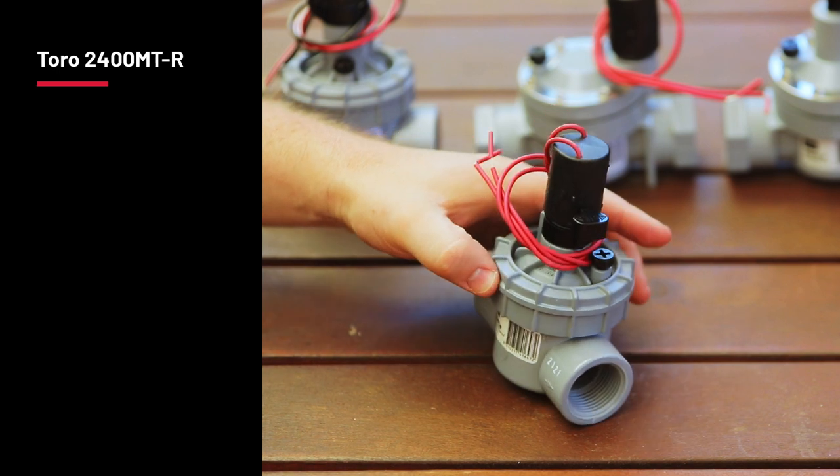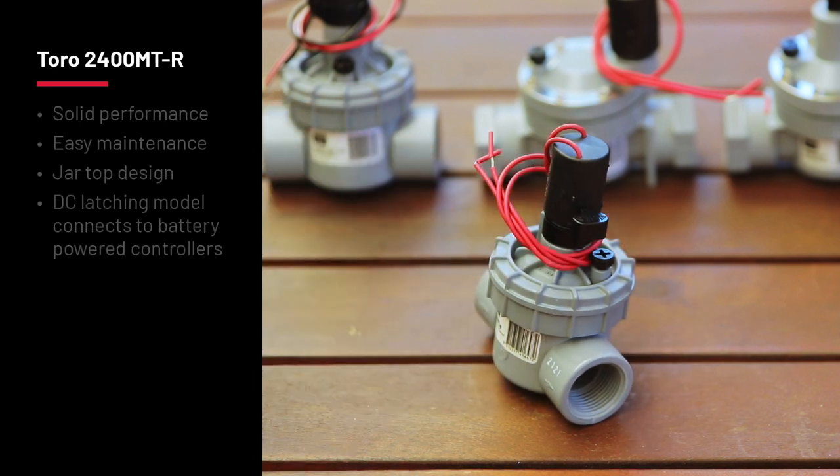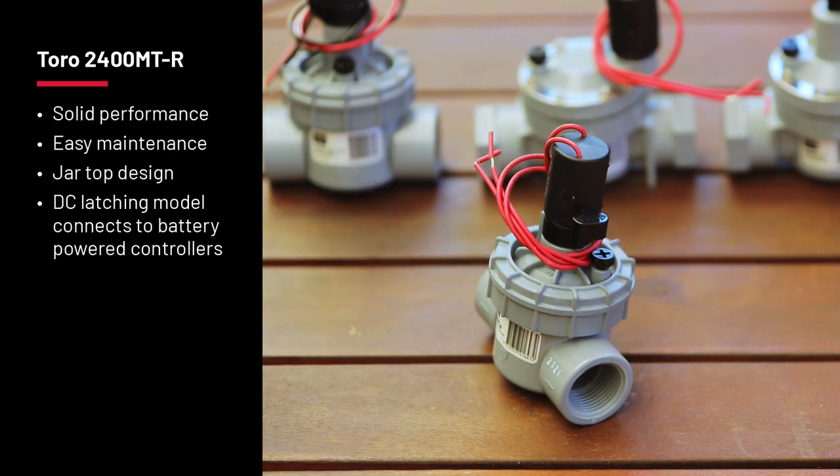First up is Toro's 2400MTR, a very popular solenoid valve that offers solid performance with easy maintenance. The jar top design makes it easy to open the bonnet and remove sand or silt, making it especially handy in Western Australia. The on-off lever raises the solenoid to activate the valve.